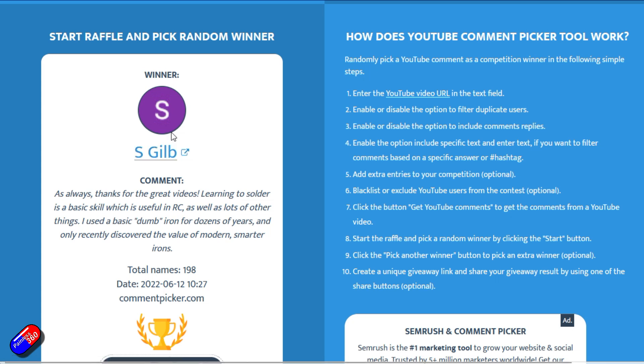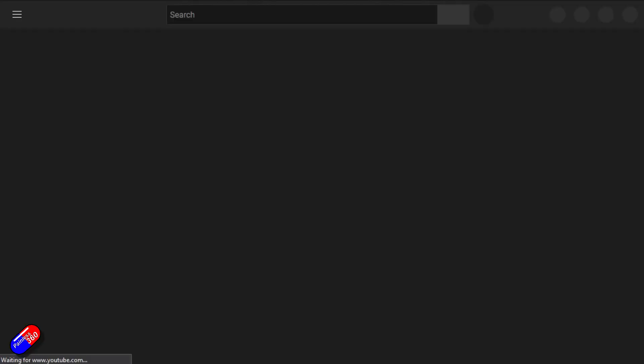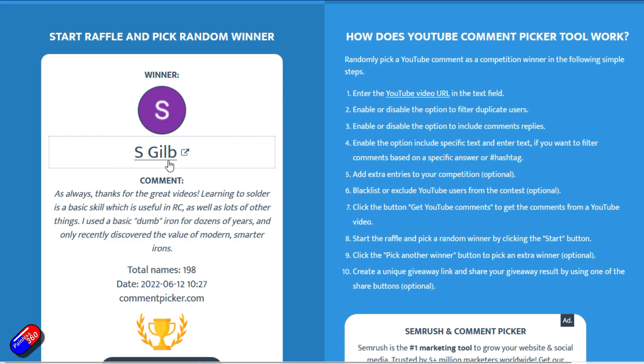Congratulations! Your comment: 'Thanks for the great videos. Learning to solder is a basic skill which is useful in RC. I used a basic dump iron for a dozen years and only recently discovered the value of modern smarter irons.' Well, you can also now try this thing. So for S-Gilb, pop me your details.